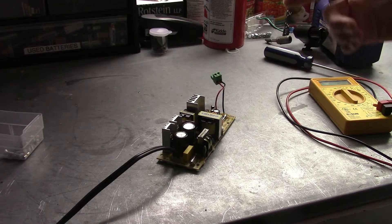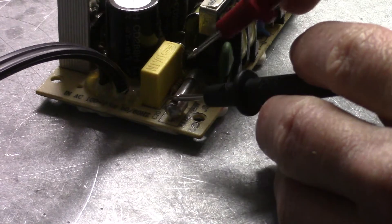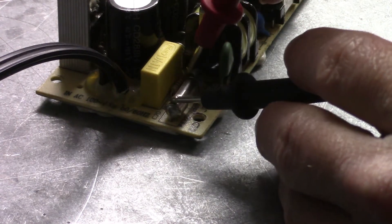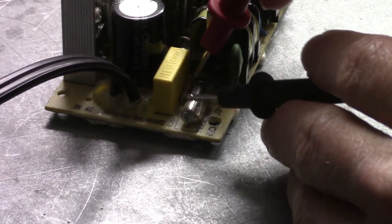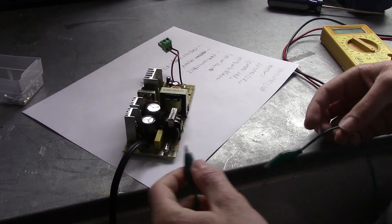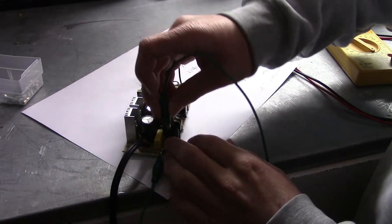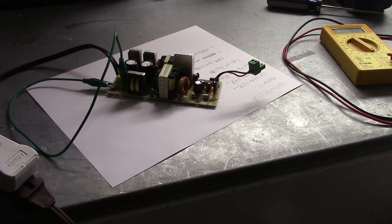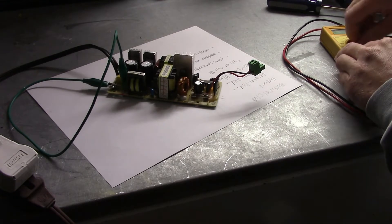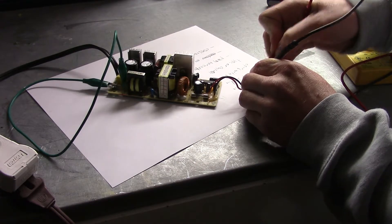For my next repair, I have this 5-amp switching power supply. Much like the multimeter, this power supply has a blown fuse on the input side. However, we're going to see if it still works. So if I jumper across the fuse here, just to test — I'll go right here and plug it in. Everything seems fine. Let's do a voltage test — we got 12 volts. Perfect, it's working.